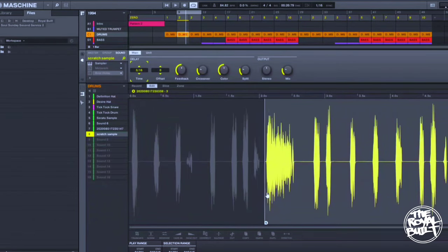You can just do whatever you want with it — it's your sample. Put your effects on it. All right.